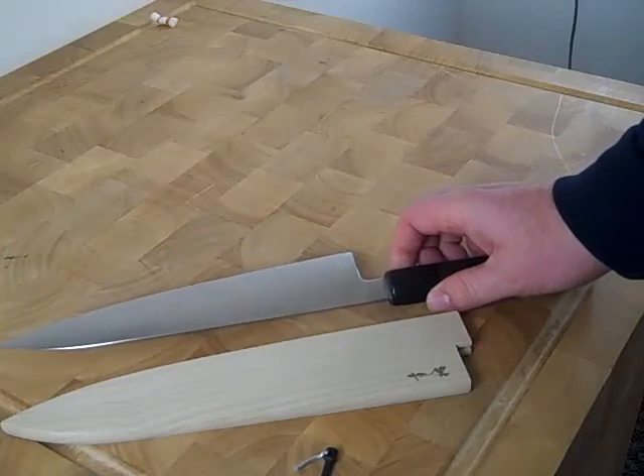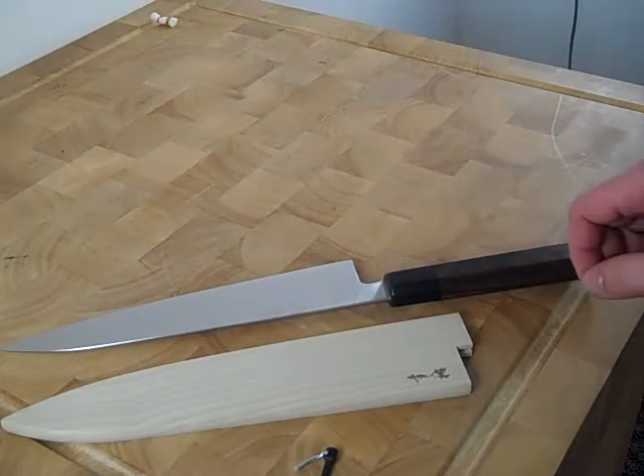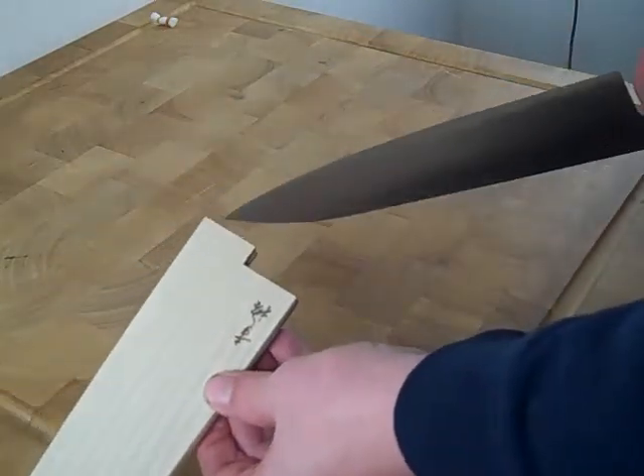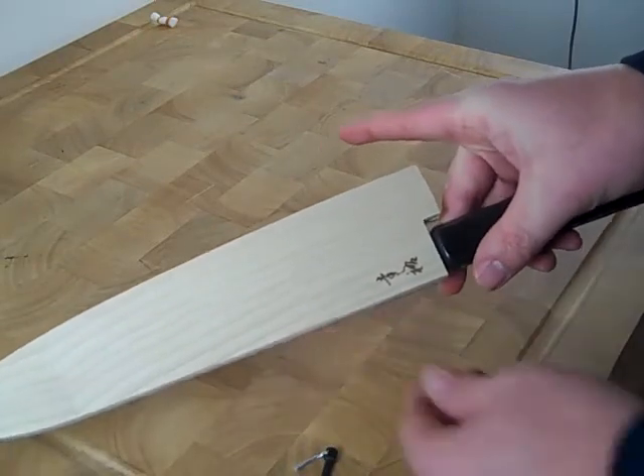which I have here — Hiromoto, and a whole bunch of them. I have them listed on the page where you can purchase it, but I just wanted to give you a little show with the Devin Thomas knife and show you how nicely that fits.